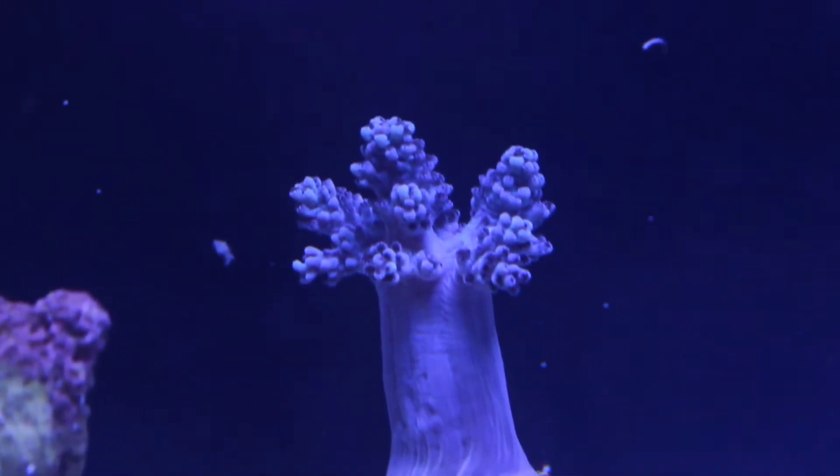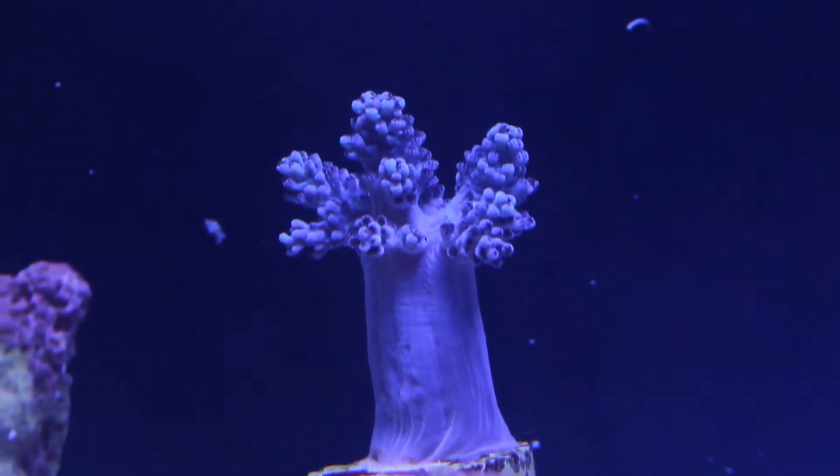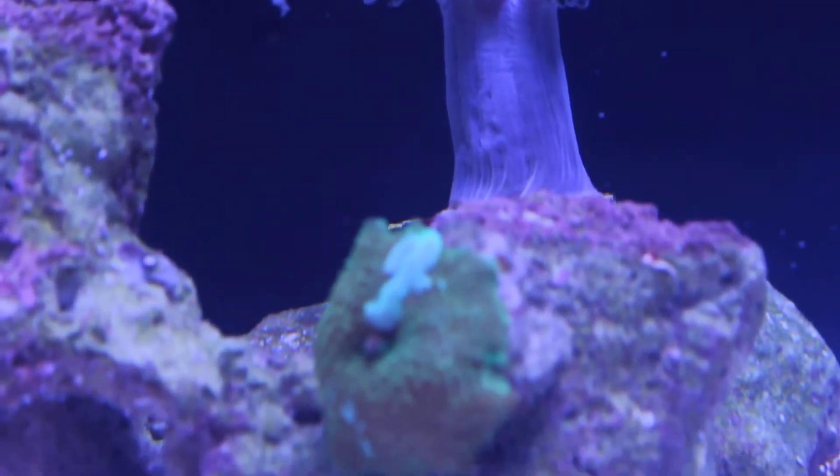Of course I had to add a Kenyan tree frag since I have about 50 in my frag tank. I actually wouldn't mind if the shrimp started eating them, but I doubt that will happen.